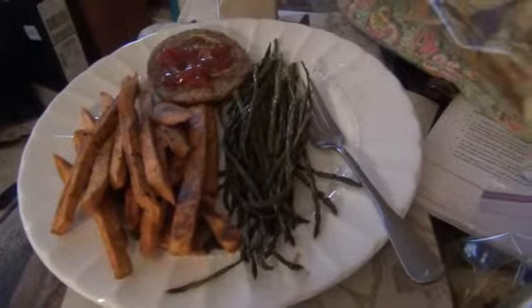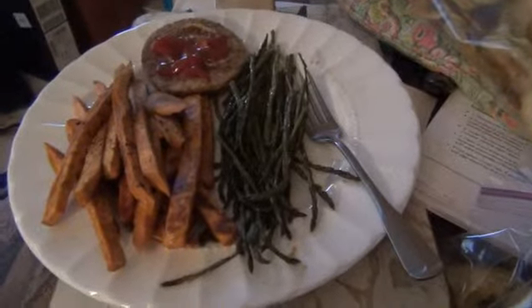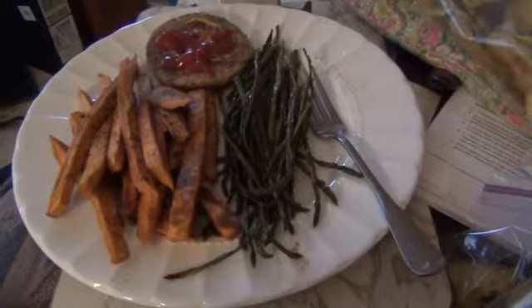Pretty much the same thing with the asparagus, although you can tell I probably roasted it a little too long, but it still tastes good.